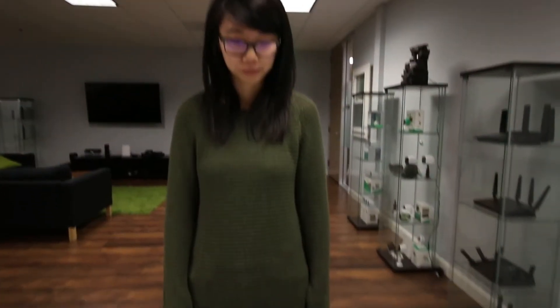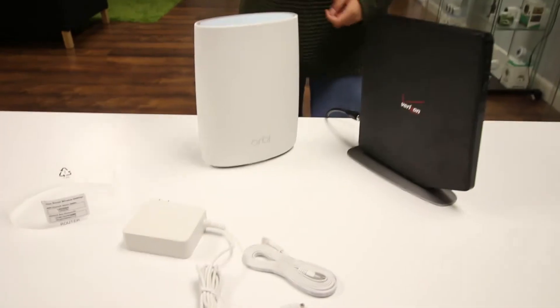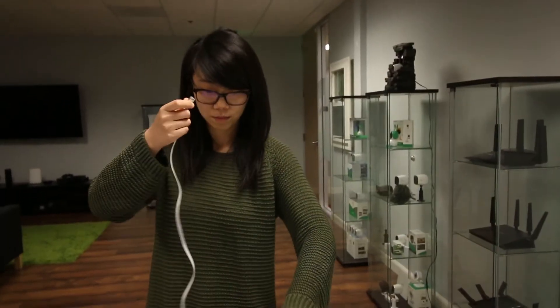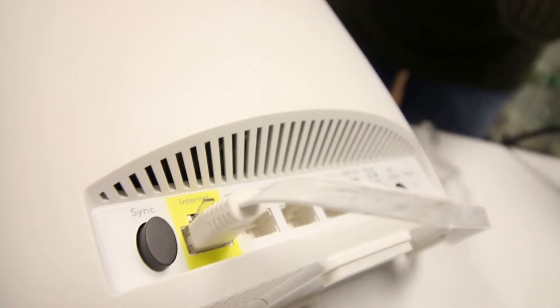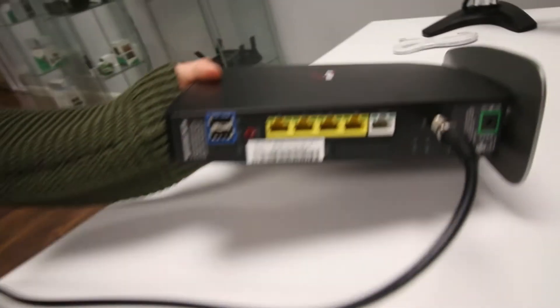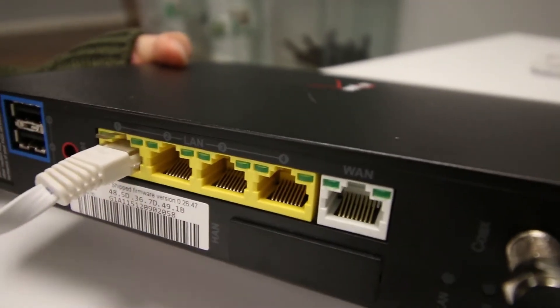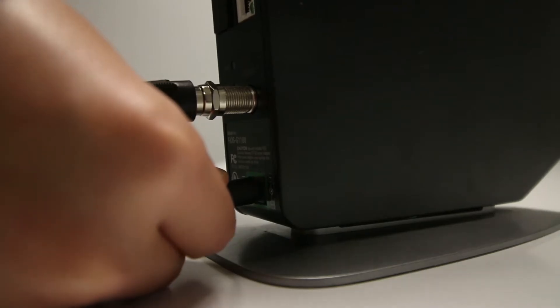To begin installation, first remove the power cord from your gateway. Connect the gateway to your Orbi router using the included Ethernet cable. It goes from the yellow Internet port on the back of the Orbi router to any of the Ethernet ports on the back of the gateway. Then reconnect power to your gateway.